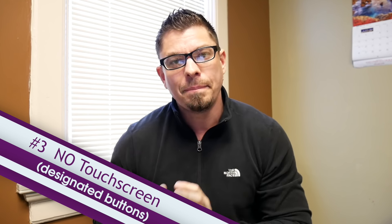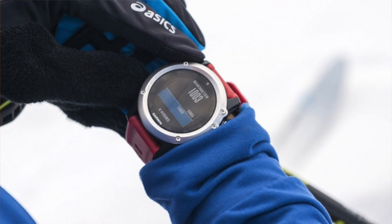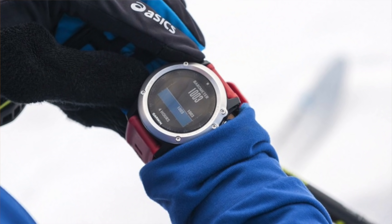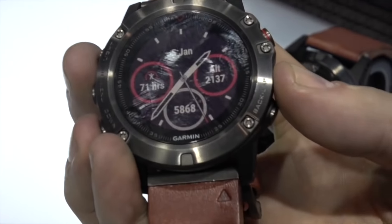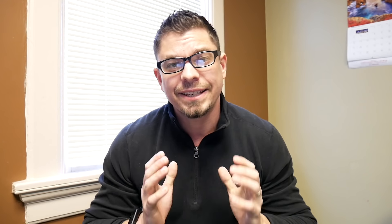The third reason I'm going with the Garmin Fenix 5X is that it does not have a touch screen — all navigation is done using buttons. That may seem like a step backwards, but if you've done any fitness tracking, hiking, or outdoor activities where things are wet or you're wearing gloves, you'll find a touch screen really frustrating. The Fenix 5X is designed for situations where you have gloves on, where the watch is submerged or there's water on the screen, and that's not going to impede your ability to navigate all the functions and features of the watch.